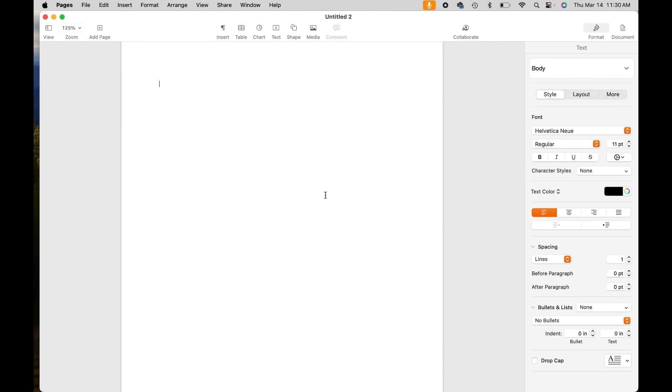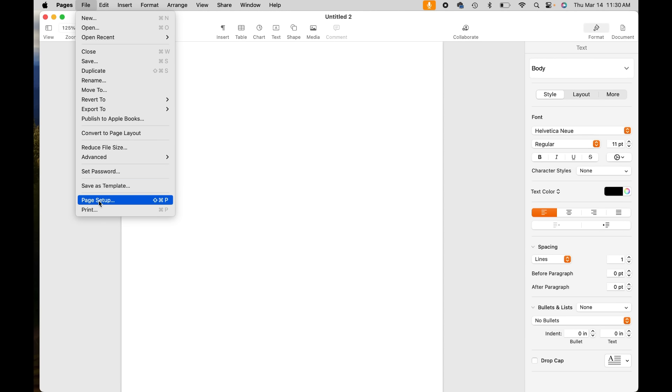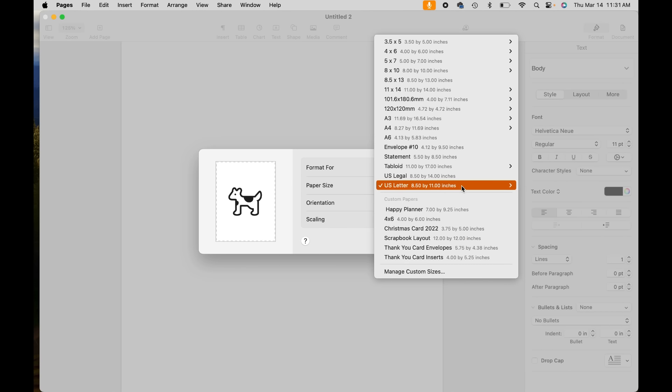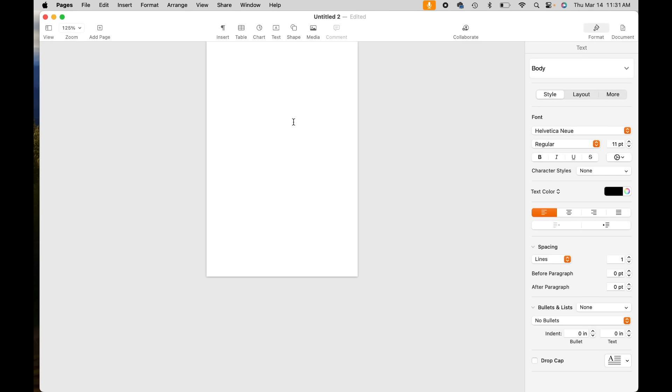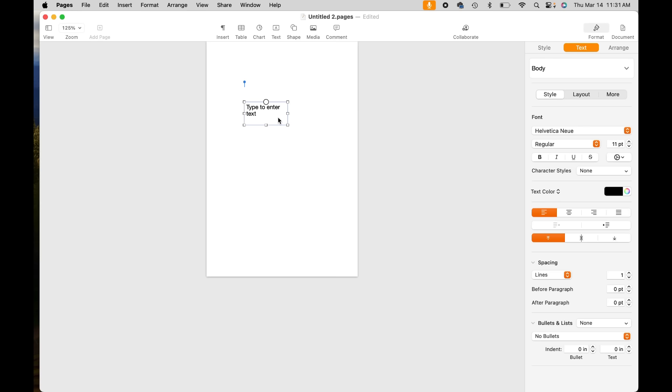Here I am in Pages on my MacBook — it's going to be similar if you have Office. We just have a blank sheet. I'm going to click Page Setup and turn this into a 4-by-6. It doesn't matter that our paper is 4 by 12 — as long as the width is 4, that's what matters. Then we go up to Insert, down to Text Box, and it drops a text box in here.